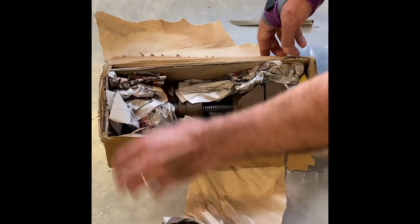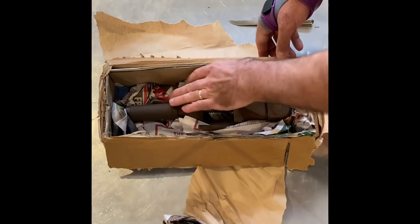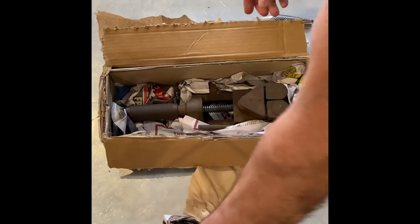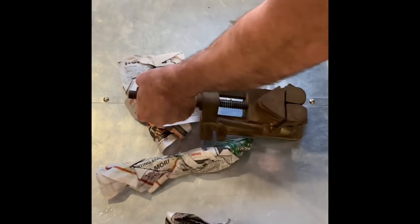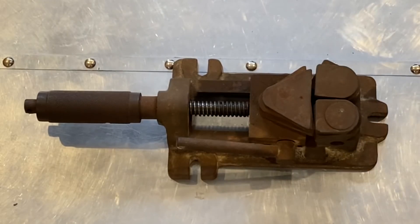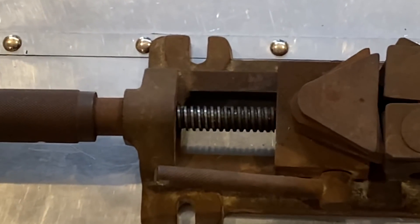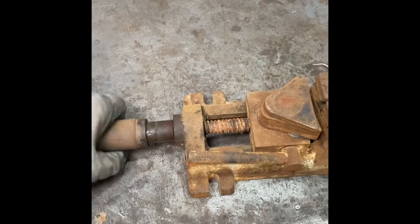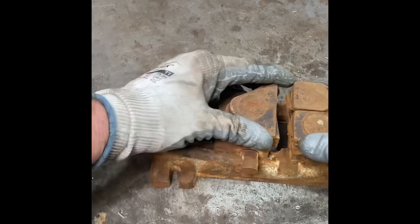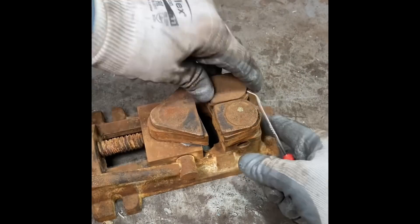This vice was made by a company called Sivo from Sweden. Now here's a rookie mistake — see the rust on it? I left it sitting in the electrolysis bath overnight, but I was in a hurry and I connected the leads around the wrong way, so I attracted the rust from the sacrificial steel in the bath. Oops!